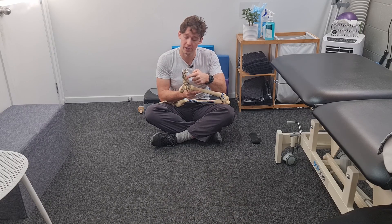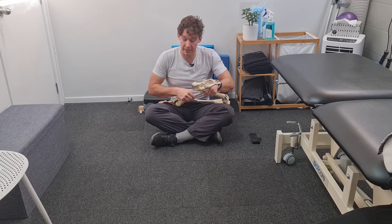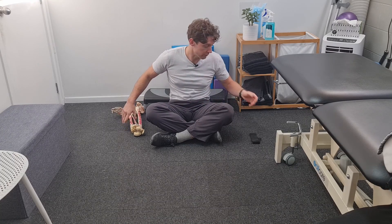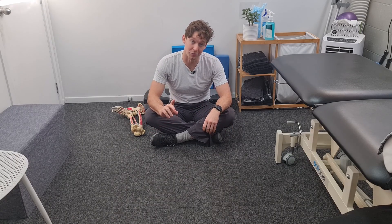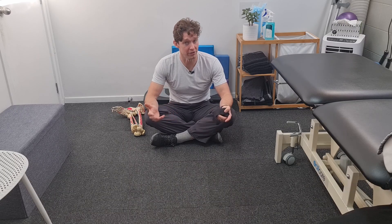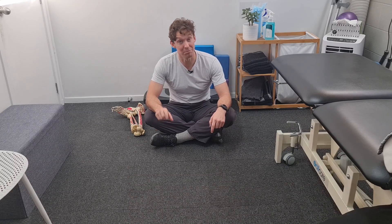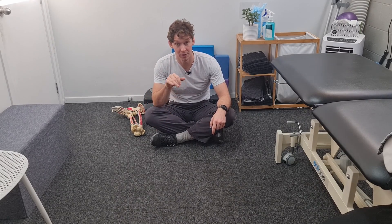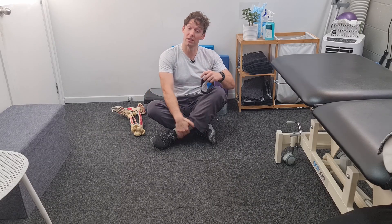Looking at the research, we need to bias the position of the foot to really encourage full activation of that muscle. Starting with early stage peroneal rehab, we're usually going to begin in an open kinetic chain — so offloaded. Calf raises aren't irrelevant, but if someone's had a fresh injury, an isolated strain of this muscle isn't that common. Usually this muscle gets strained in conjunction with other things like the lateral ligaments on the outside.